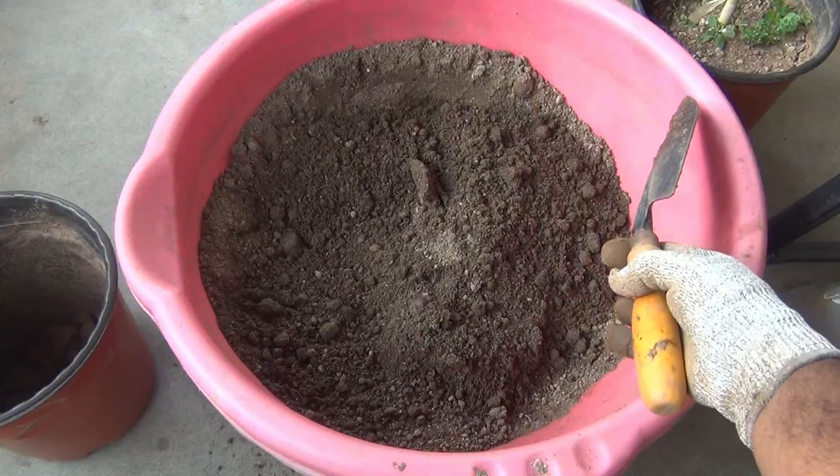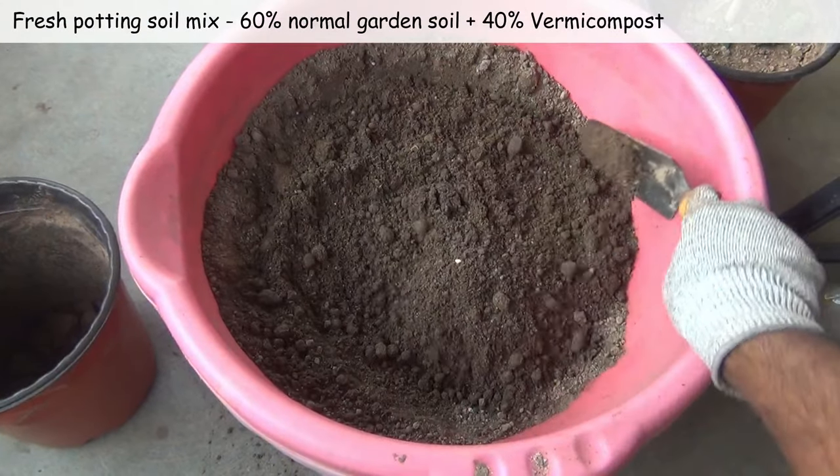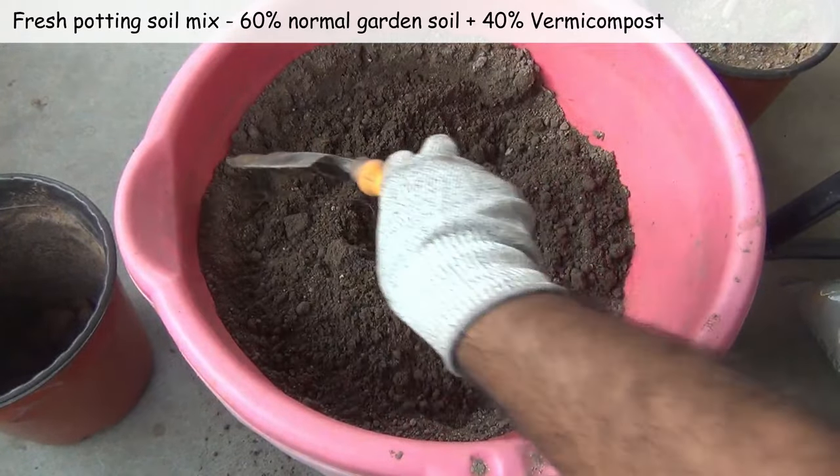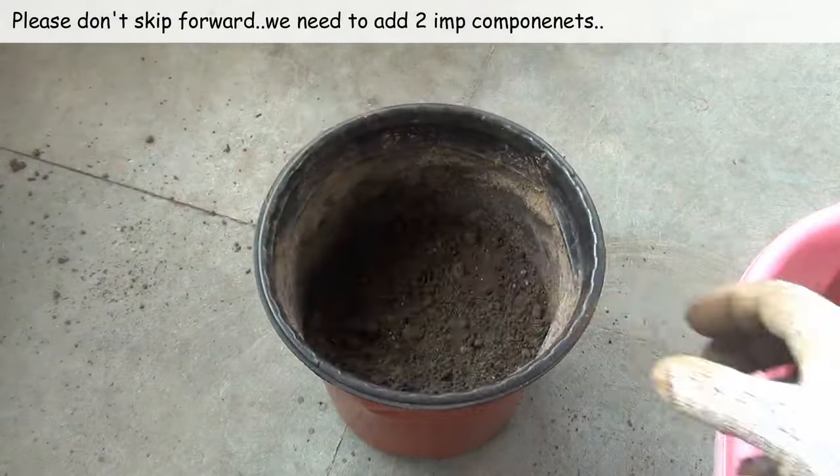This time I'm taking fresh potting soil mix. I am taking 60 percent normal garden soil and 40 percent vermicompost. Let's repot the plant quickly and then we'll take a look at the second step.